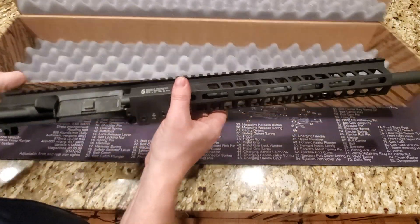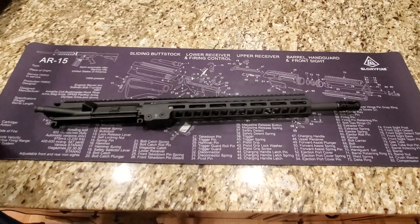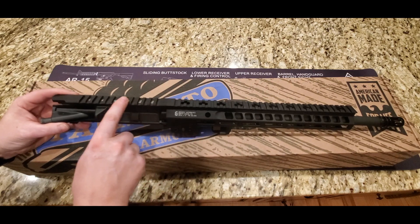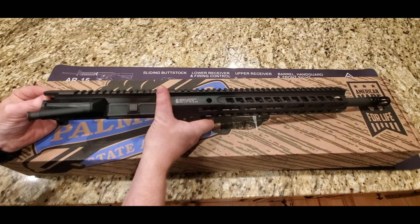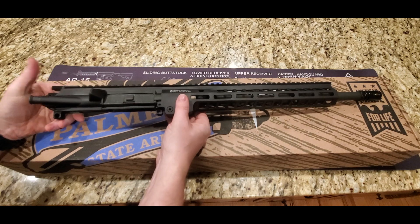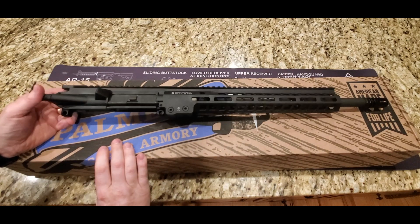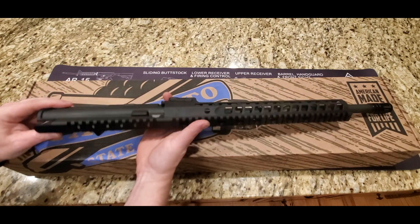This is simply what it came with — it came with a sticker, I took the sticker out. This is the upper we have. It has three different brands as part of this upper. The upper receiver here does not come with a charging handle or bolt carrier group, but the upper is made by Palmetto State Armory and it's 7075 T6 aluminum. It does come with the dust cover and the forward assist, but you are going to have to add the bolt carrier group and the charging handle.